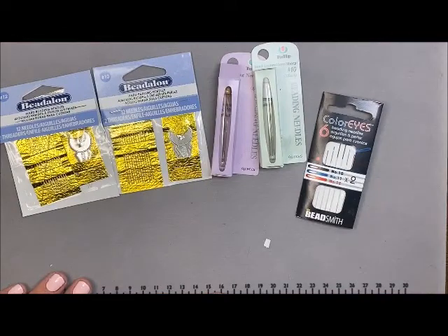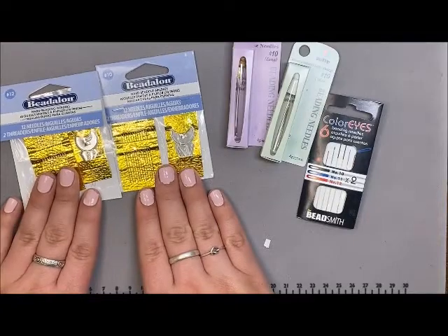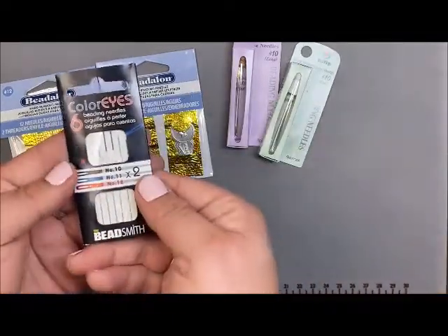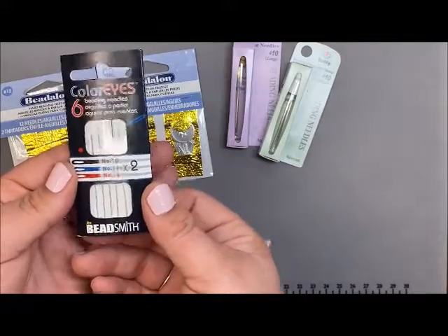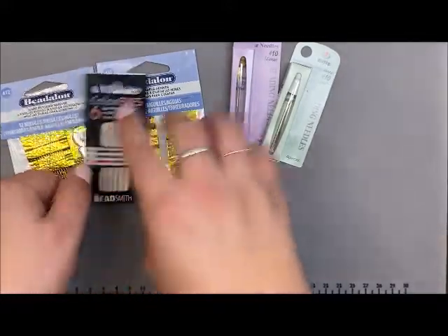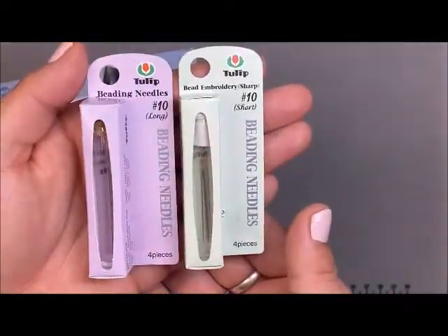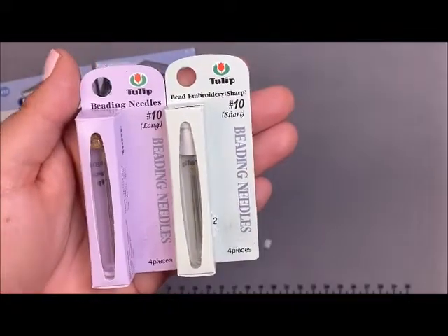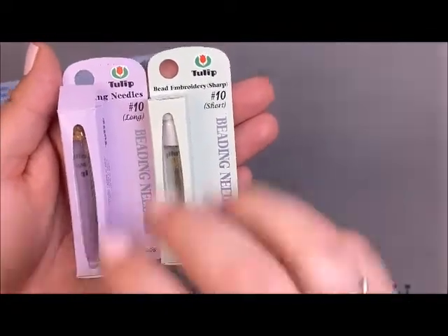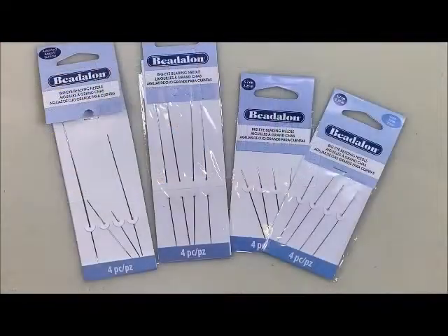Another thing about the Tulip needles is they are slightly curved or rounded at the end, which helps prevent your string from fraying and makes them not quite as sharp. These are what I would start somebody out with — the 10 or 12 size hard needle or the colored eye set since you get three sizes. For a more experienced beader I would definitely get the Tulip needles. We do only have these in size 10.